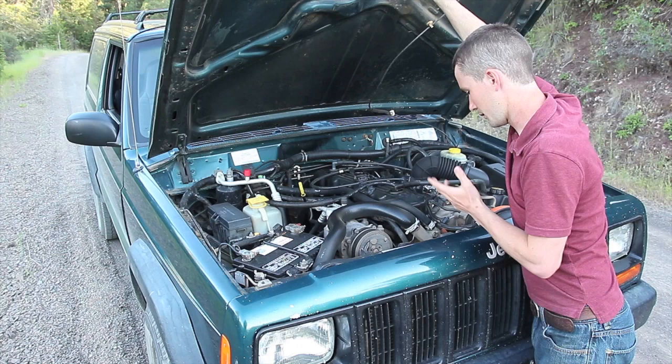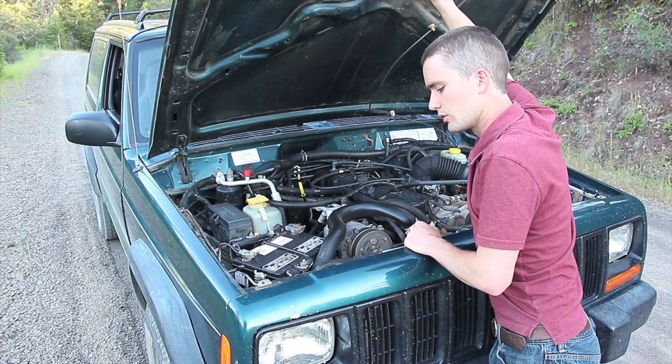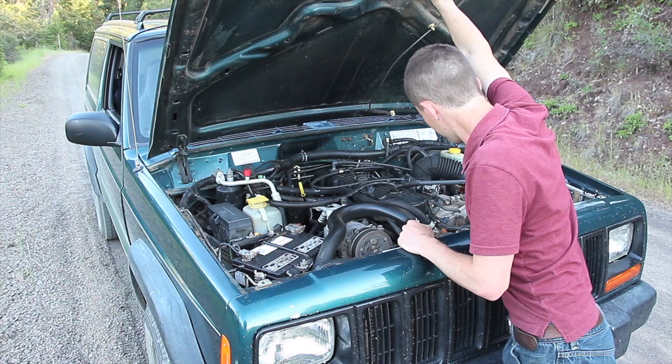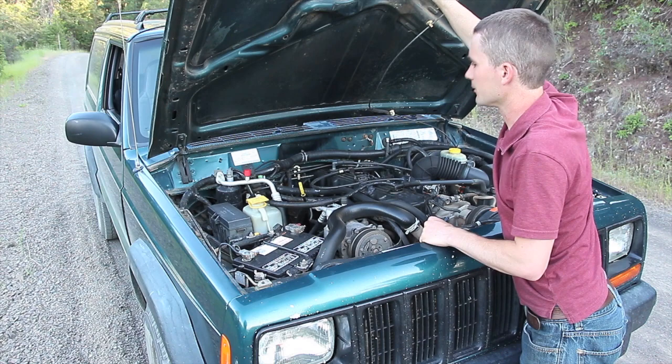There is no fan shroud at all in this Jeep, and it does not seem to run hot whatsoever. The radiator has a small leak — nothing major — but it's been leaking for about a year and I haven't addressed it because it hasn't made itself a huge problem. Other than that, there's not much going on in here. Everything's pretty simple, pretty basic, pretty stock, and it runs great.